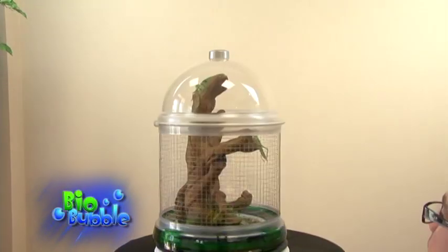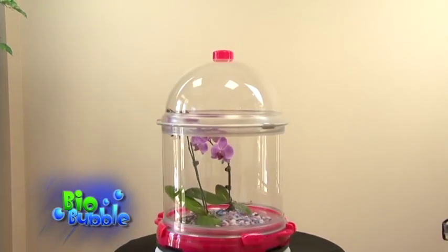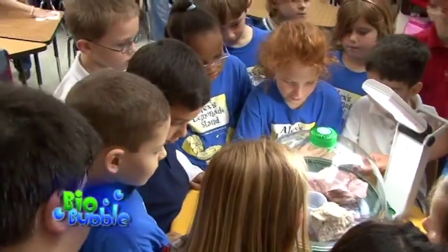I love the Biobubble. What was neat about it was its adaptability to use with so many different things — whether you used it for a hamster, or for mice, or as an aquarium, or as a terrarium. It had so many different ways you could use it that a teacher could use it for different reasons within the classroom to reinforce different things.